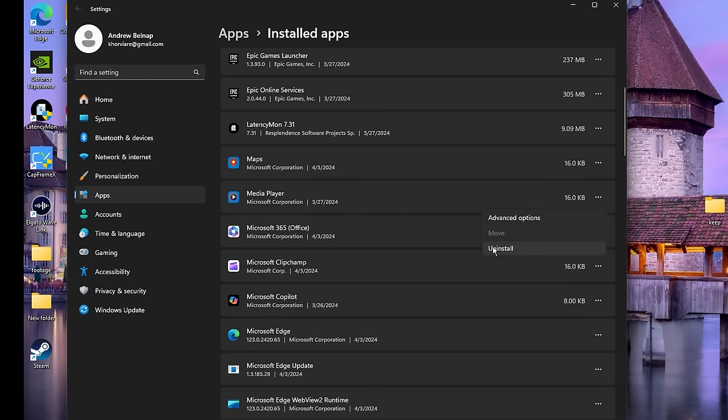Some apps might work differently while you have Metered Connection enabled, so if you run into any issues go ahead and revert it. Then come back to the main page, go to Advanced Network Settings, and if Wi-Fi isn't disabled yet go ahead and disable it. Head into More Adapter Options — Windows 10 users this will look slightly different, so look for Advanced Network Settings or More Adapter Options.